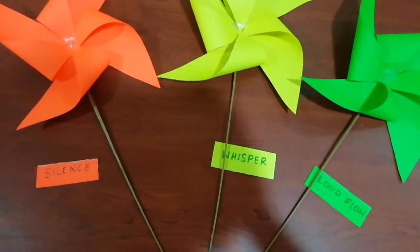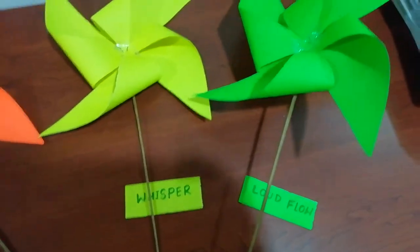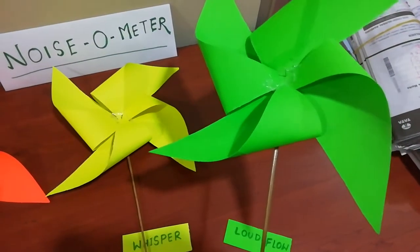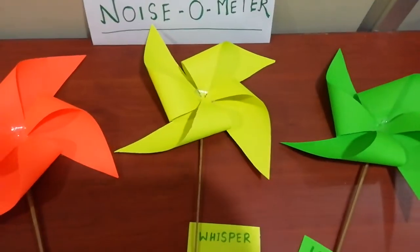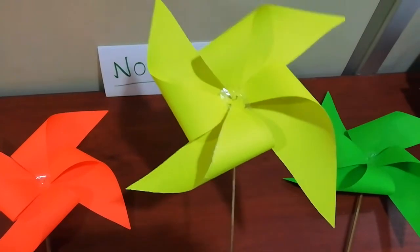For this, the green pinwheel signifies that they all can talk loudly in the classroom. This is the time when they can talk loudly in the classroom. When yellow will be shown by the teacher to the class, it depicts